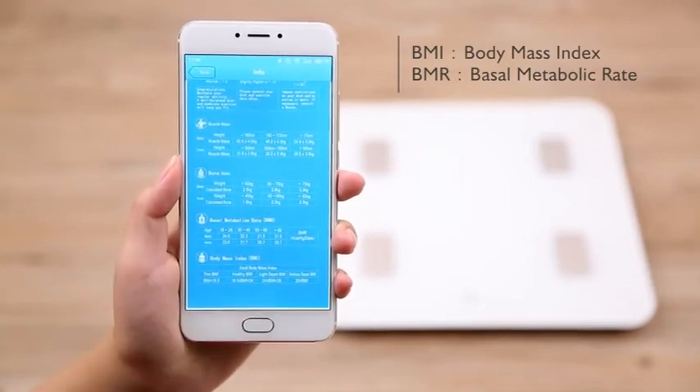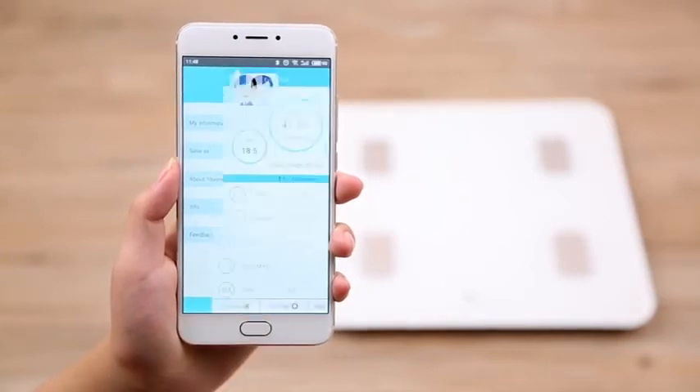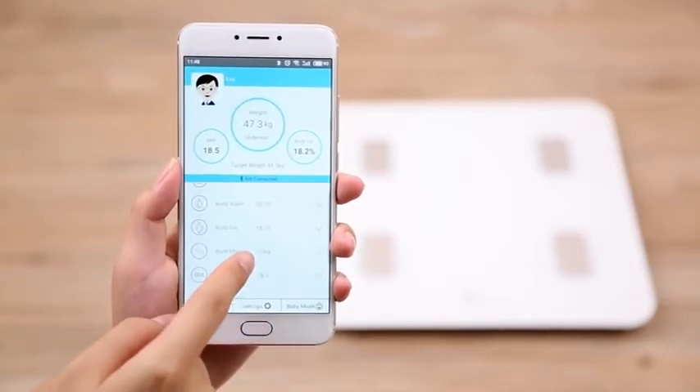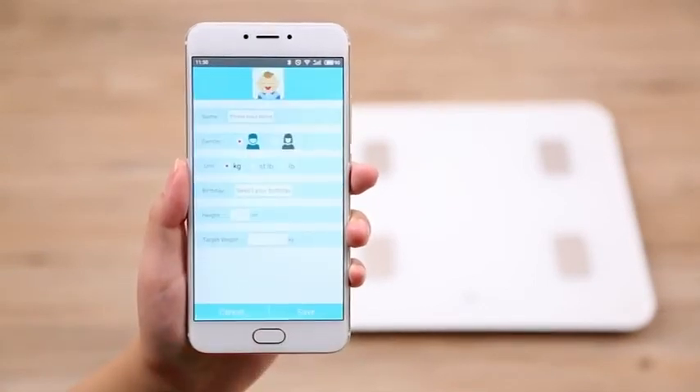This scale can store up to 10 user profiles, meaning one scale can monitor your entire family's health. The 1x1 Wellness 2.0 app can also calculate body weight for babies. Just choose baby mode and complete your baby's profile.